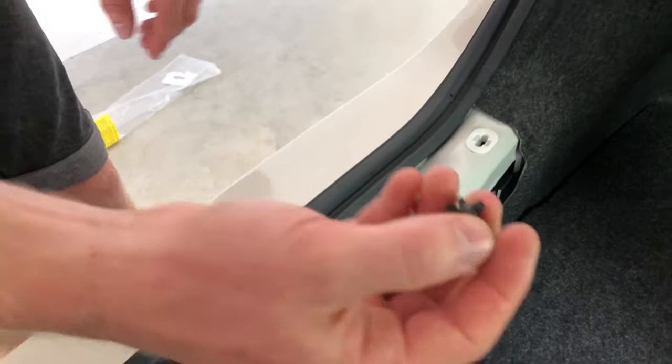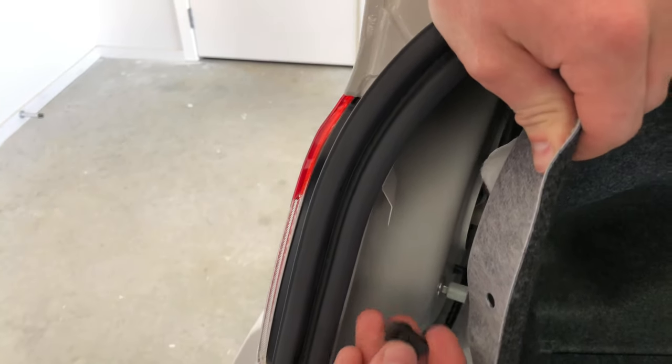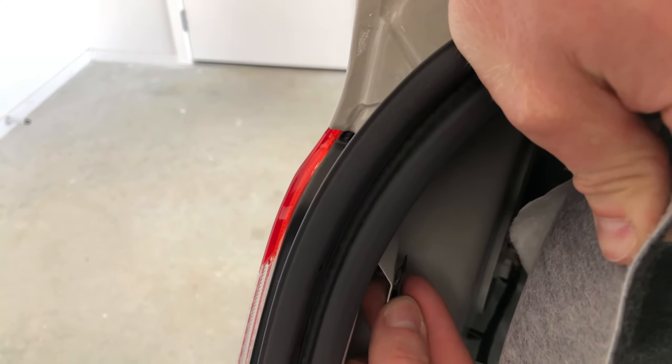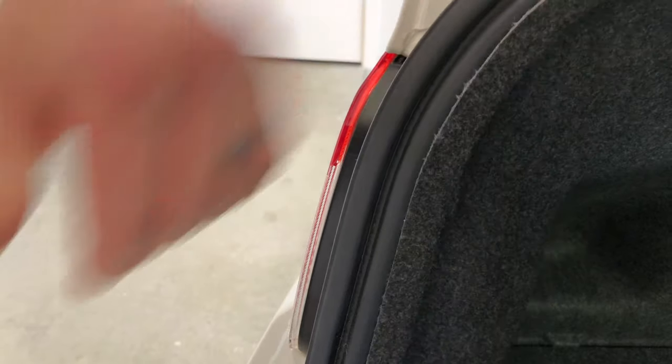Then we've got our last one. Again we're going to peel back the lining, place that up, and we've got all of our clips in position. Now we're ready to start installing some of the hardware.